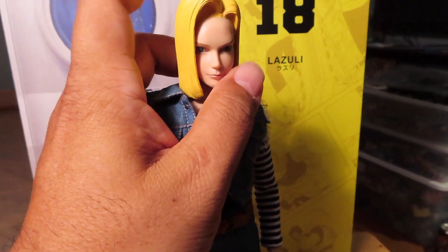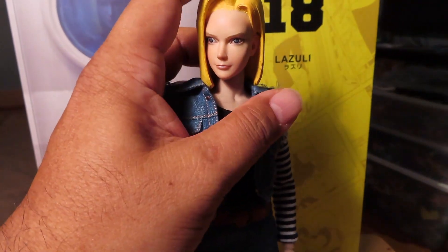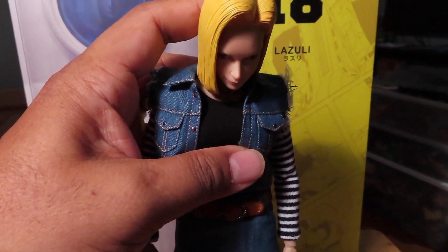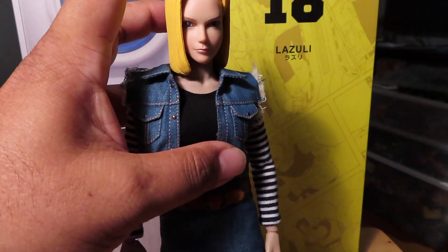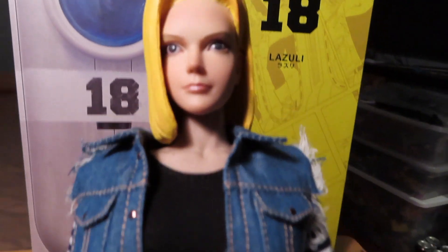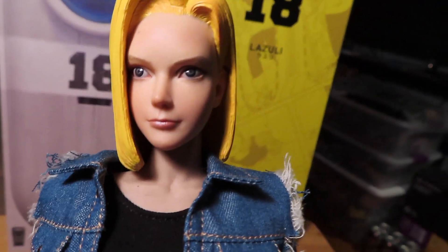I just noticed that the head articulation is kind of weird. It does rotate all around and look up and down, but it doesn't really hold a pose — like if you wanted to have her looking downward or upward, it doesn't hold it very well. It's kind of loose. The face sculpt is okay, not too bad.